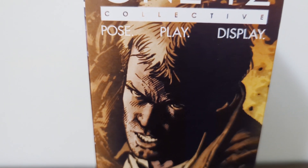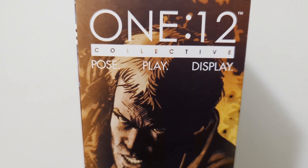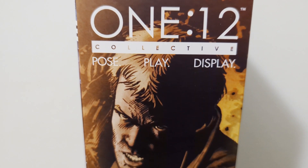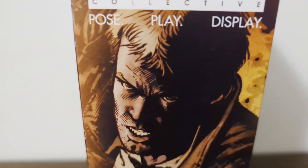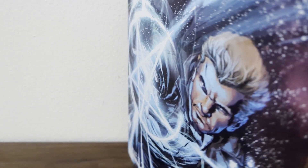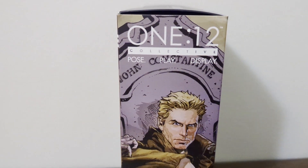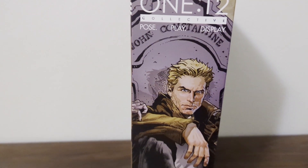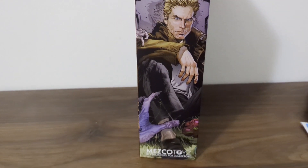As we go up a bit, you can see there is the 1/12 collective pose-play display. Let me move the camera back a little bit — I know I don't normally do this, but this box is big. There's some more of this awesome artwork they have.